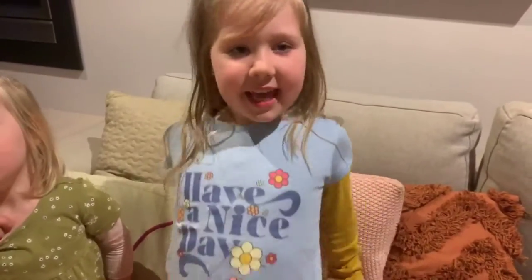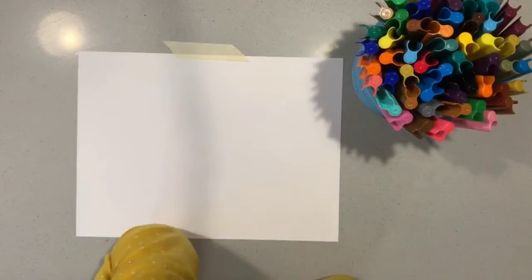Today I'm going to teach you how to draw something, but it's a secret. What do you think it is? Hi everyone.